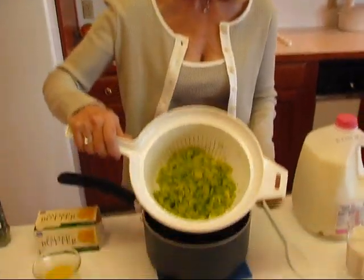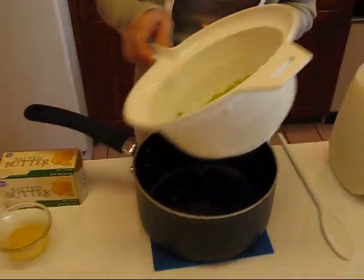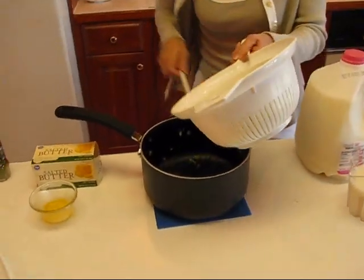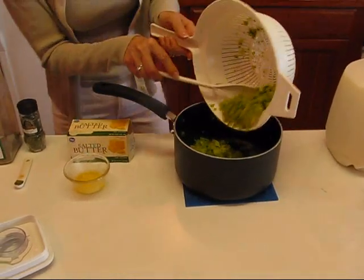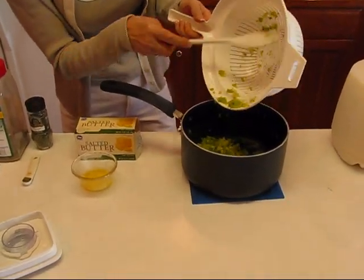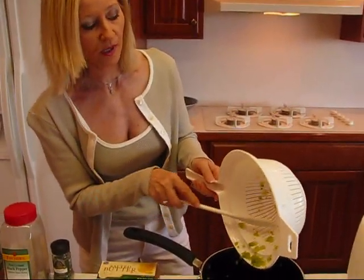My chopped broccoli is cooked. It's been drained through this colander and I'm going to put it in this pot — that's where we're going to stir together our soup. It's nice and cooked; it took about seven minutes after it came to a boil.